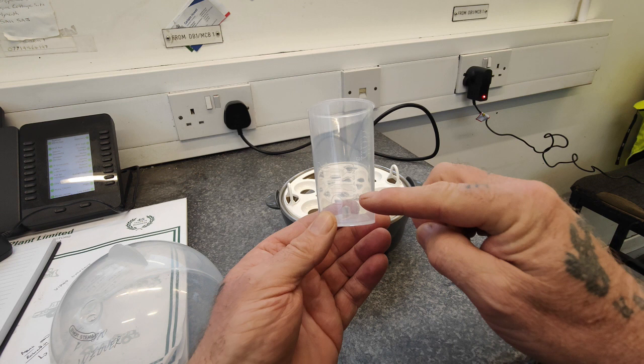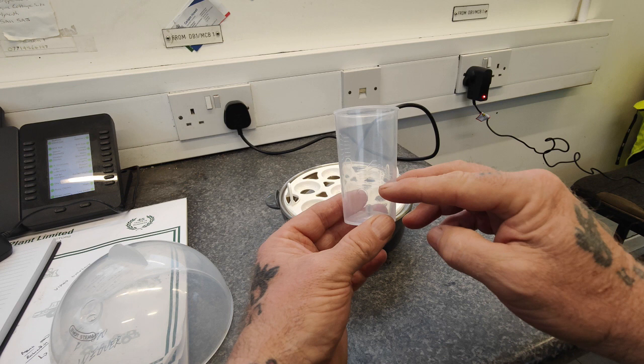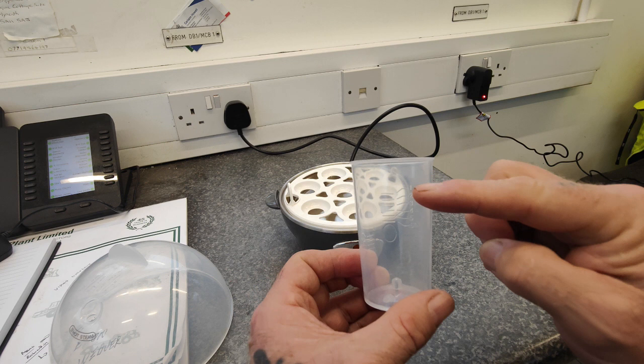If you like them soft boiled - you can put up to seven eggs in, by the way - say you're putting seven eggs in, you put the water up to the top. For six, five, four, three, etc. If like me you like them medium boiled, depending on how many eggs you want - seven, five, four, three, two, one. I'm having three today so I'll fill it to there with water. Same applies for hard boiled.